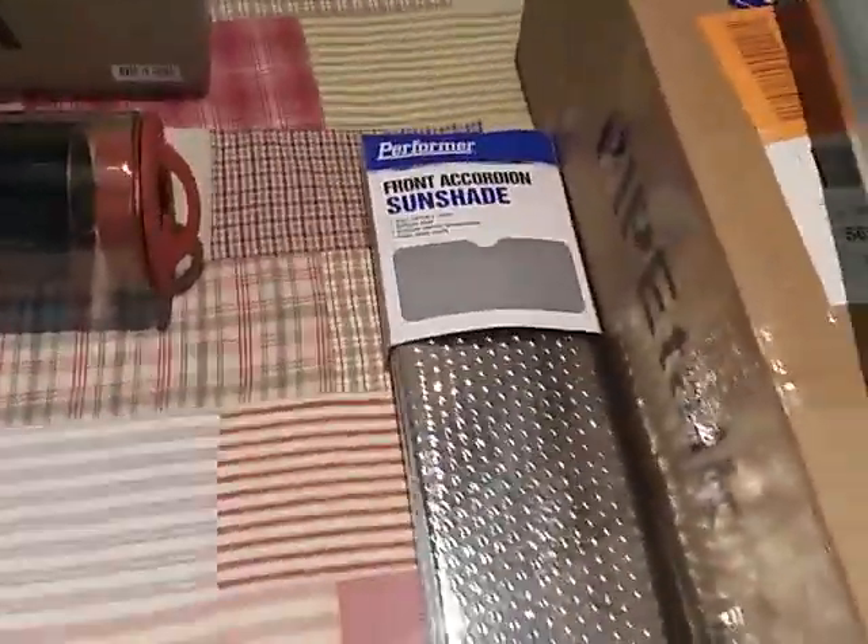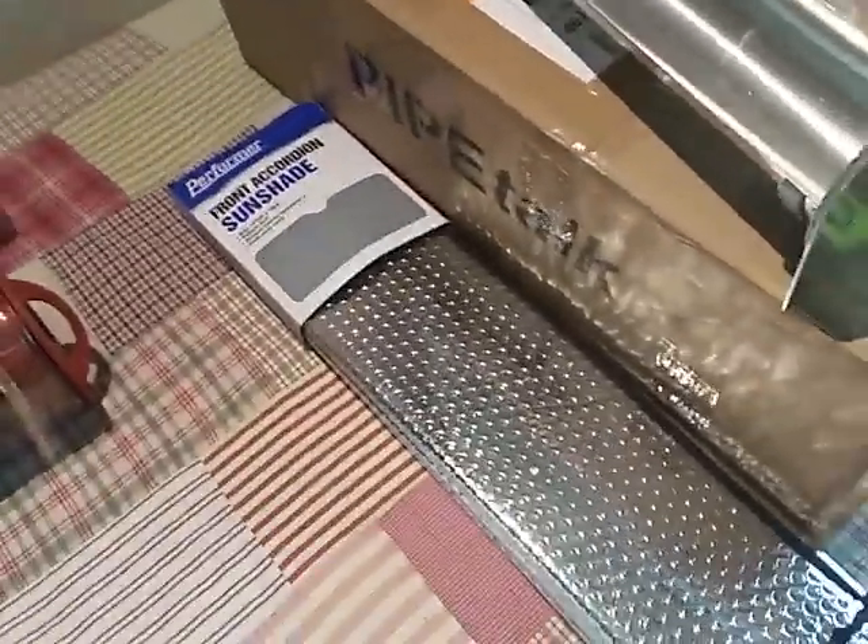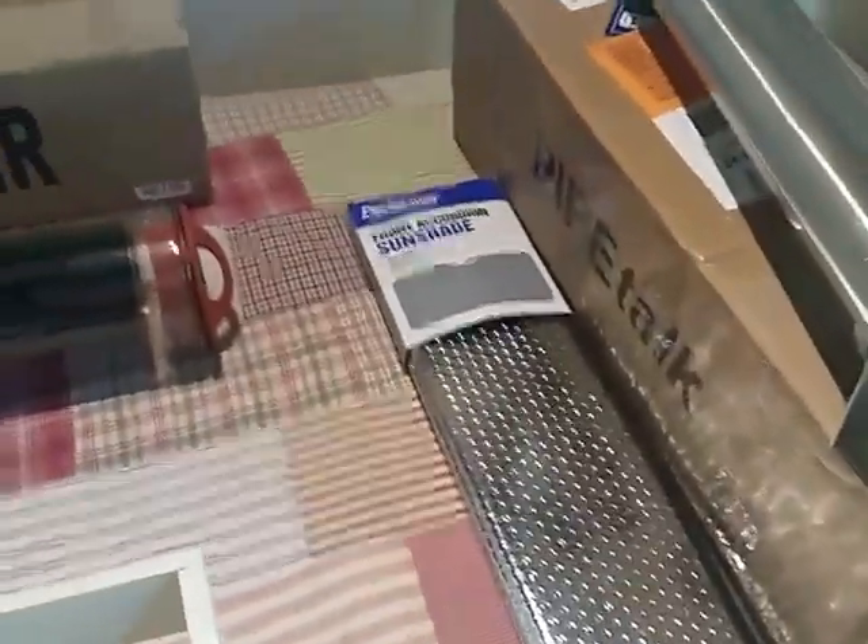The other component is just a shiny reflective sunshade which I got from Kmart for about four dollars.